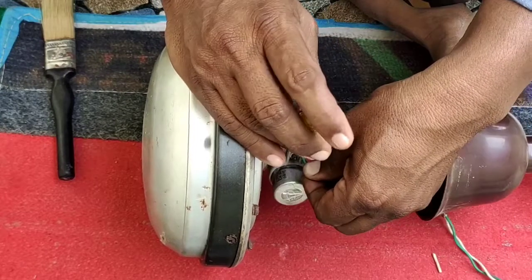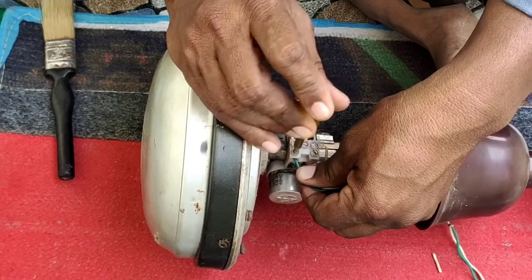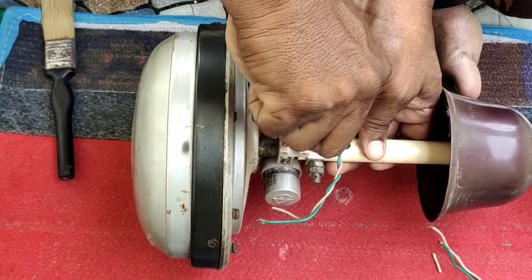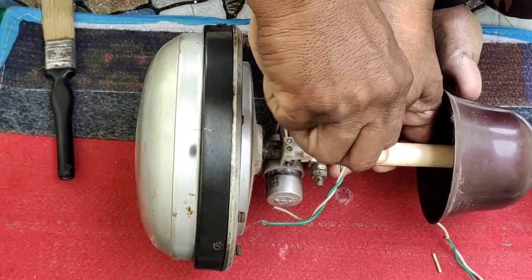We have one side with two holes and the other side with three holes. We are going to connect the supply phase and the neutral phase. We have three holes, and we are going to connect the capacitor to the terminals.